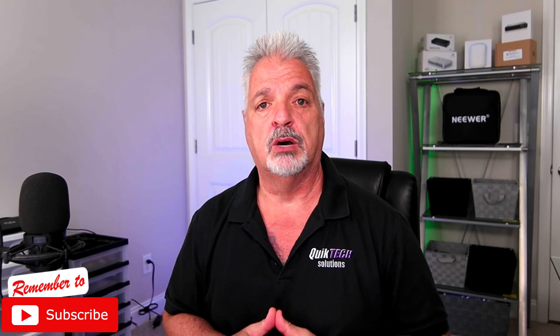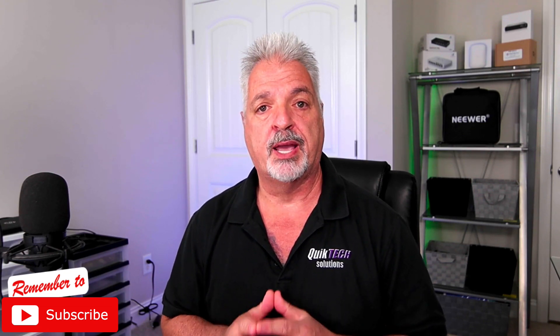I'd like to thank Grandstream for sending me this unit for my review. However, they're not sponsoring or paying me for this video. All of the comments you hear are my own.